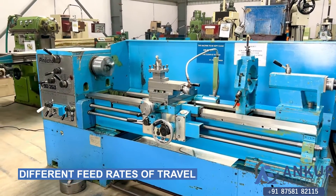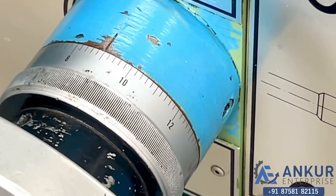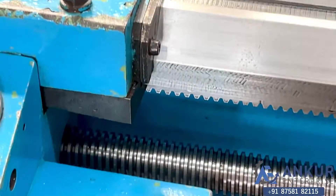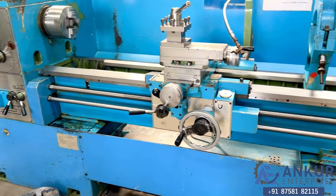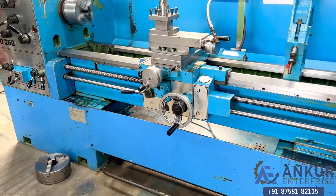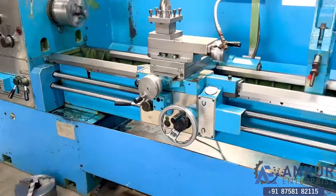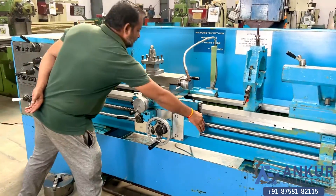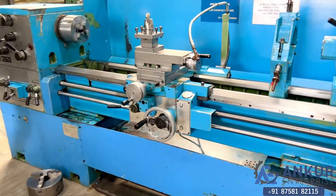Now we will see different feed rates of travel. Currently working at its minimum feed. The feed rate is being increased progressively. Now showing at its maximum feed rate, working at its maximum feed rate.